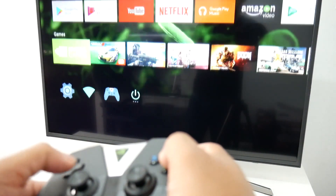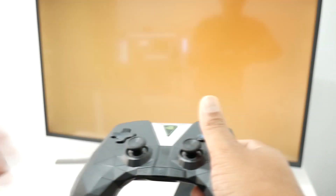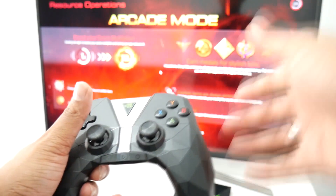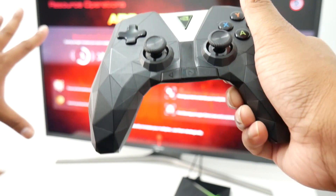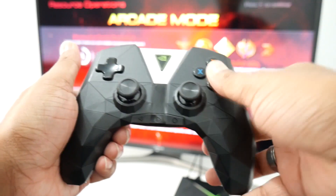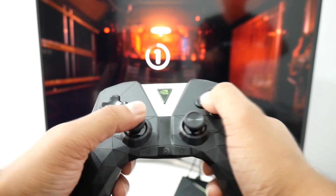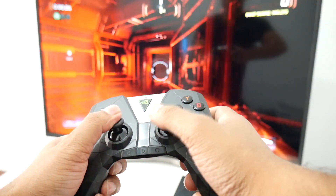Let's jump into a game so I can show you guys. I'm opening Doom from my computer. The controller works really nicely — it's really smooth, you don't feel any lag at all, because I'm streaming this game from my computer over Wi-Fi. You can see it just works perfectly, so let's start the game.